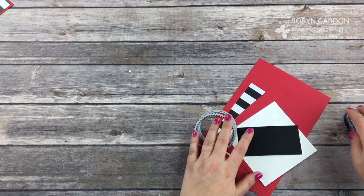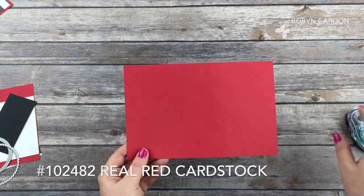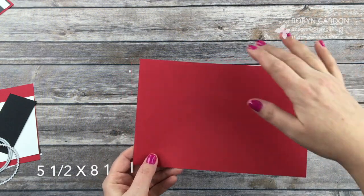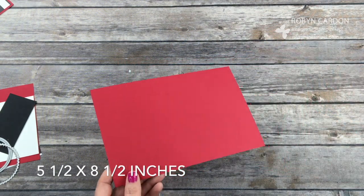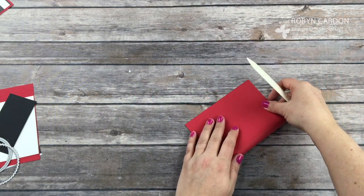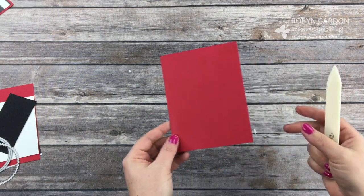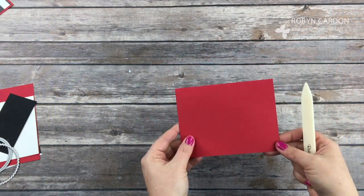These are the colors we're going to start with. This is a real red piece of cardstock and this is cut at 5.5 by 8.5 inches. I'm going to go ahead and fold this in half — this is called my card base — and I'm going to have the card going this way like this.